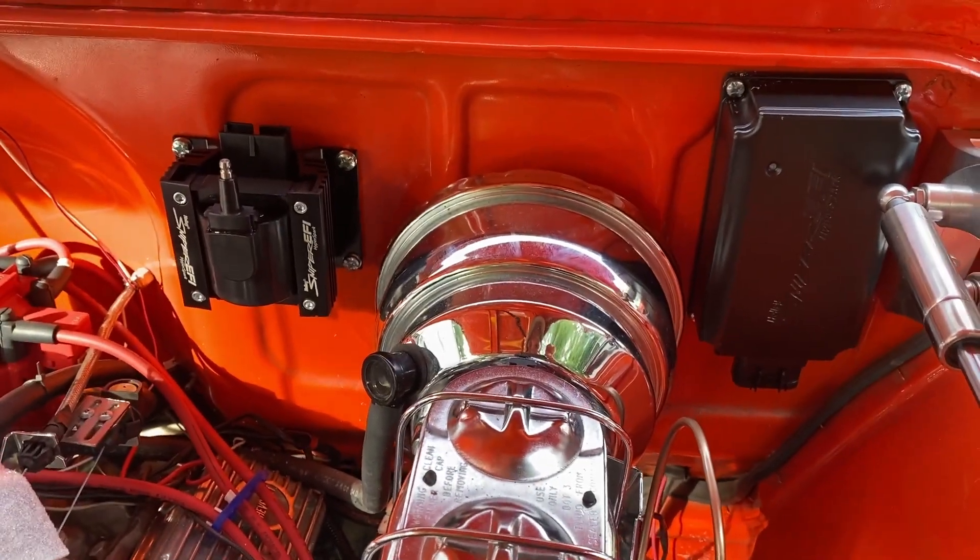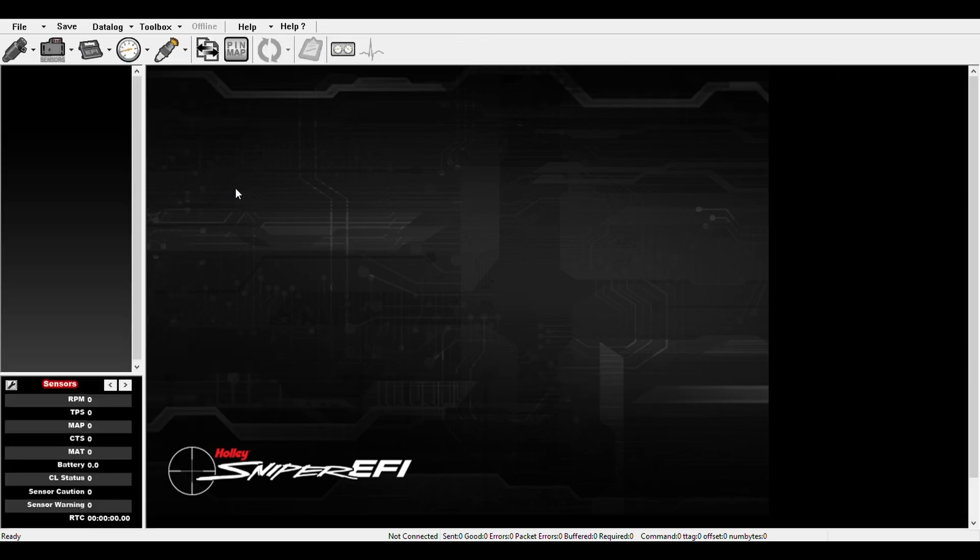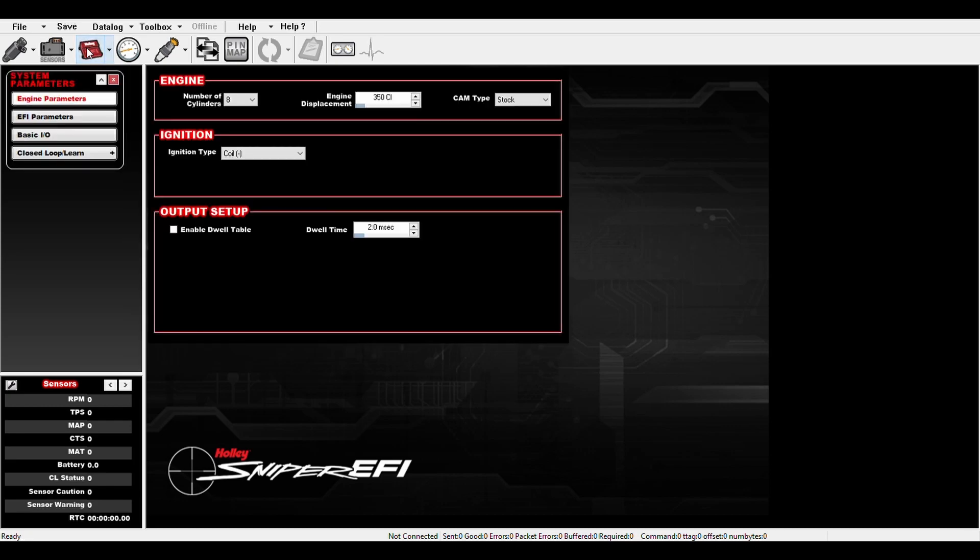On to the next step. Since I installed the Sniper about a year ago, I don't want to lose the tune. I'm not going to follow the standard instructions or run through the wizard, which will wipe out my EFI tune. So I'm going to open my latest config file, which I saved on my laptop, and tell it that I have a HyperSpark. We go to System and Ignition and change it from a coil — which was my HEI-GM distributor — to the HyperSpark.